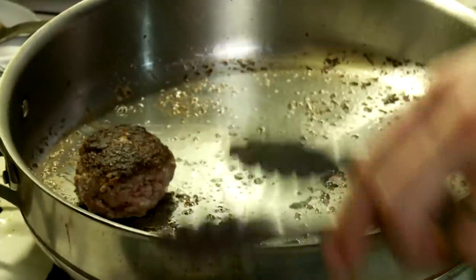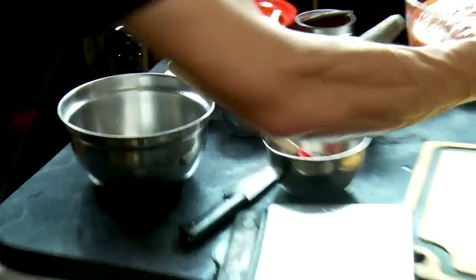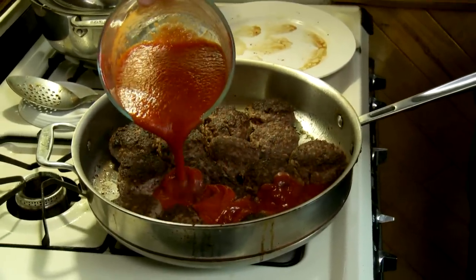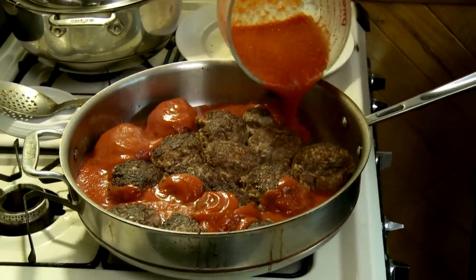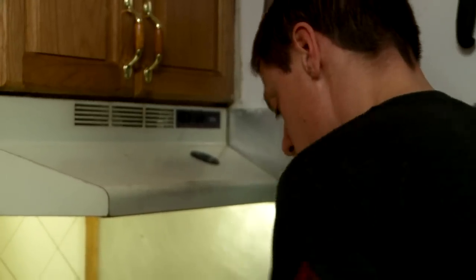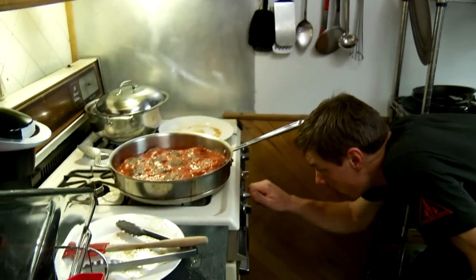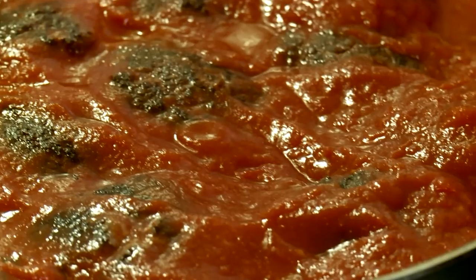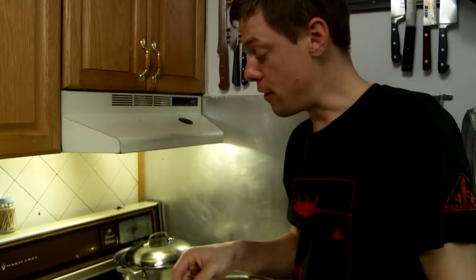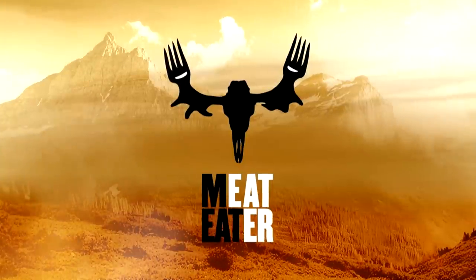Meatballs back in, cover it with just crushed tomato. Reduce the heat to very low — all that needs to happen is these need to come up to a temperature, around 145–150 or so. They would be ready in about a half hour on that burner. Put the lid on there and let them do their thing.